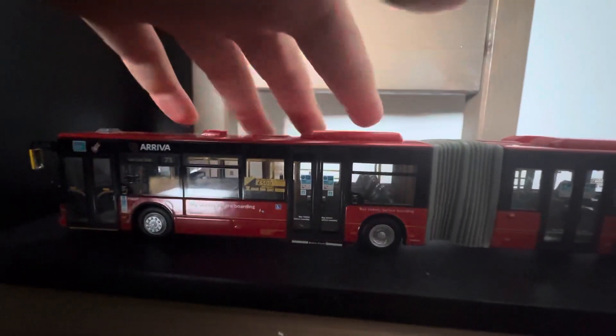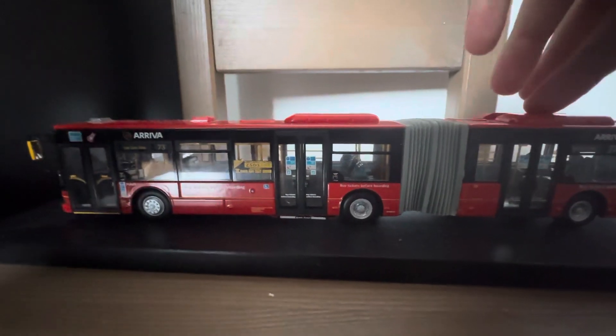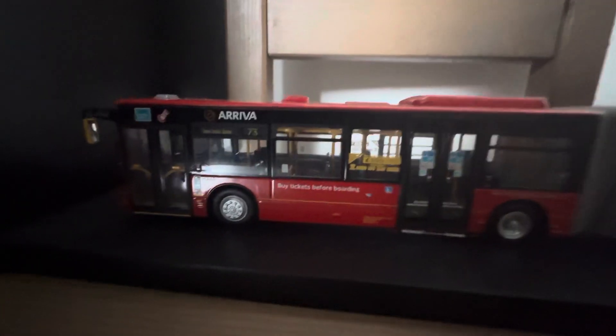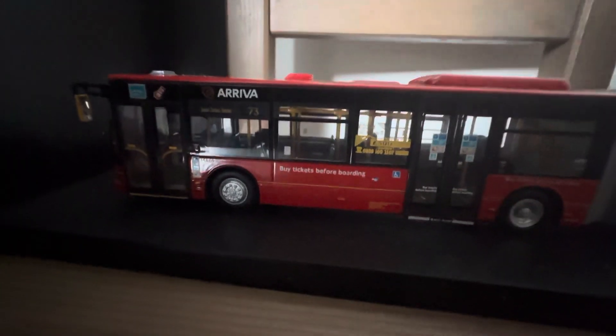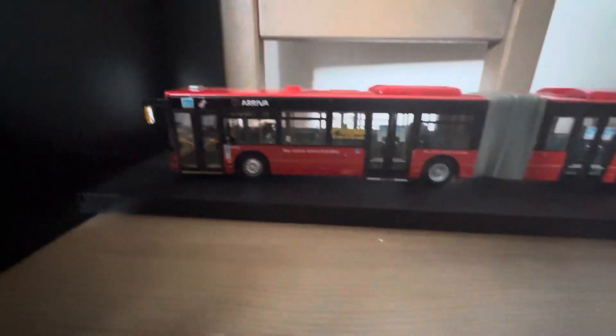It also has these sort of humps on top. I don't know what those are - I think it's just like battery storage or something. Let's move on to the front of the bus.